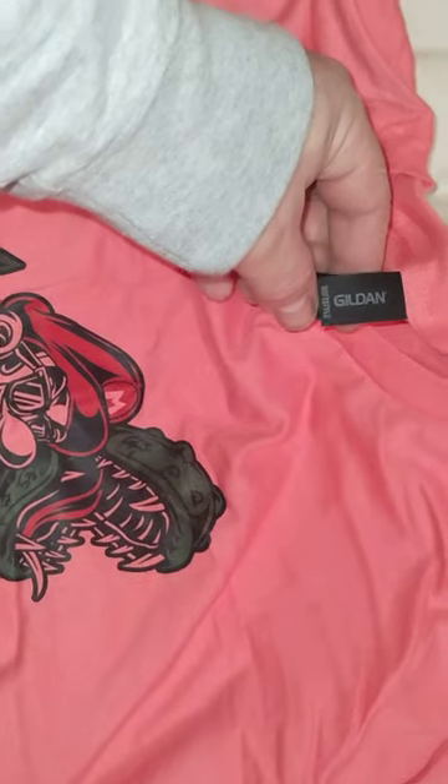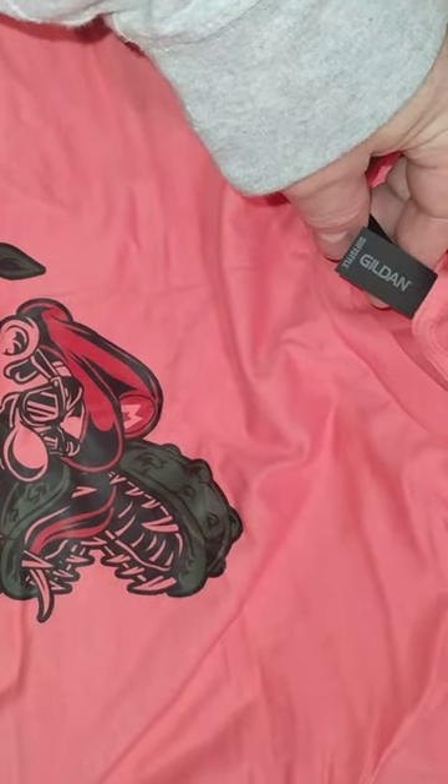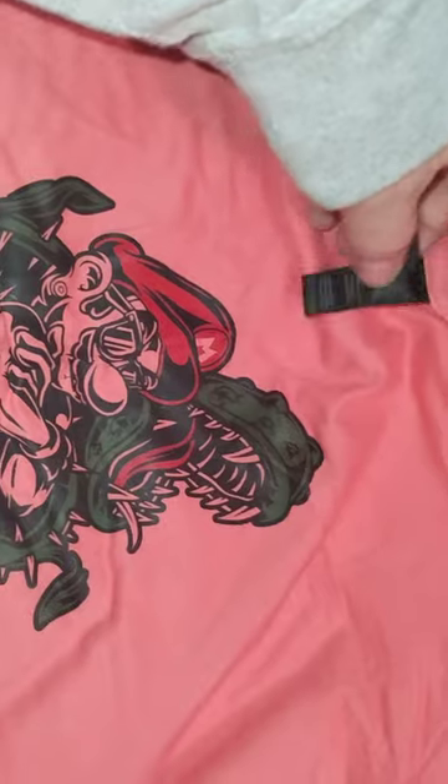Anybody contemplating getting one of Duke James's t-shirts — they're pretty decent. They're the Gildans, the Gildan soft style, which is pretty common. These are comfortable shirts, they actually are comfy. I have a couple of Gildans in my closet. This is tight, it's gonna look real good — I think that's an orange.